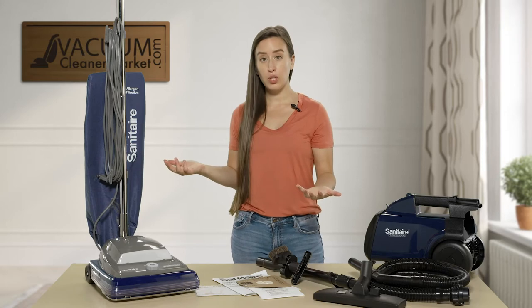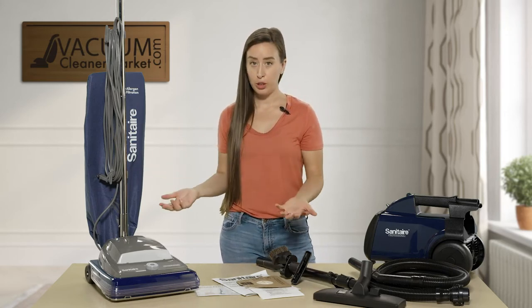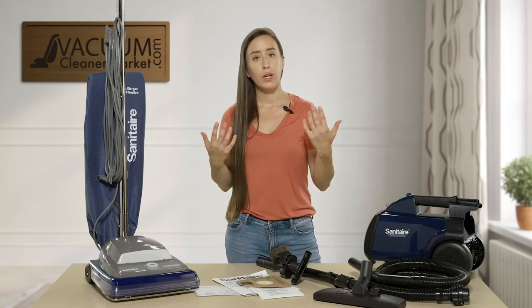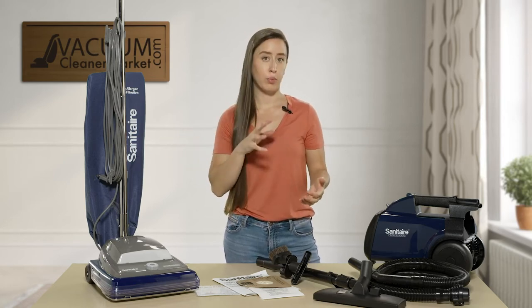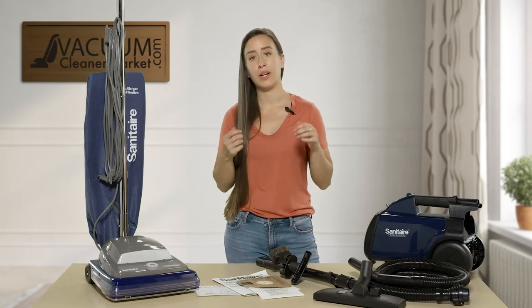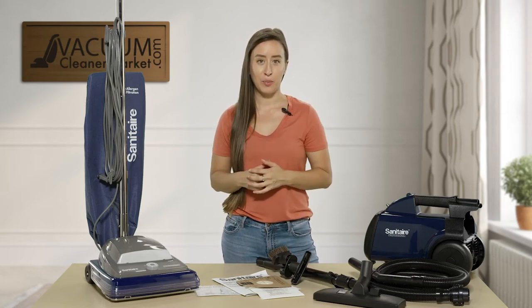There are pros and cons with each option. With a dump-out bag, you don't have to purchase bags, but you do have to be more mindful about keeping that bag very clean. With bagged machines, you remove and replace the bag, which offers a slightly higher level of filtration. It's easier since you just take out the bag and throw it away, without having to dump out contents — but everybody has their own preference.